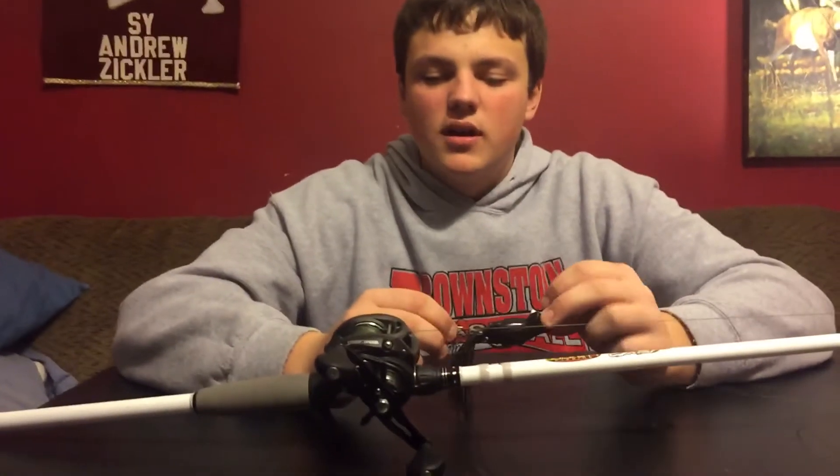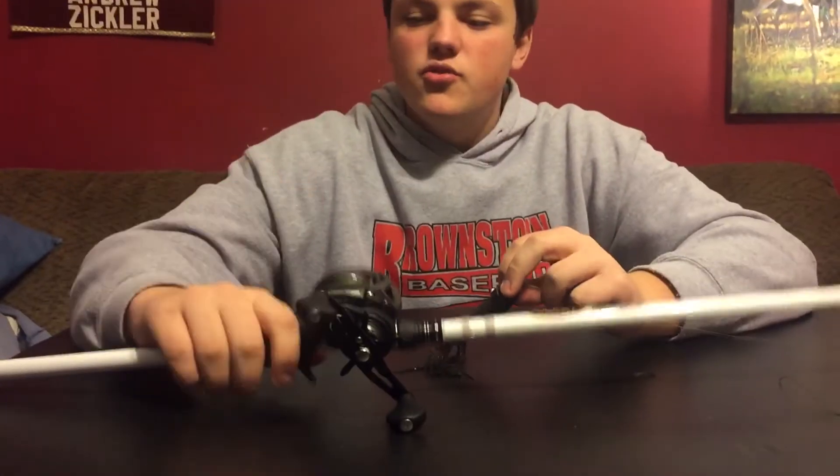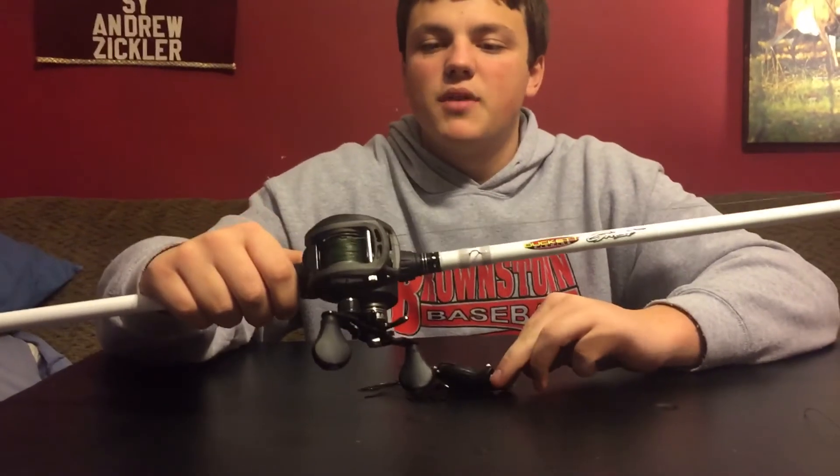Hi guys, this is Cy Zickler from My Fishing Journal, and today I want to show you a new frogging rod and reel I got from Bass Pro today.